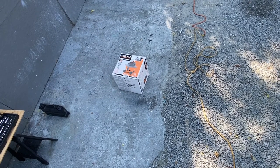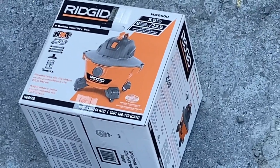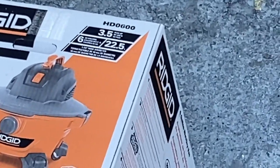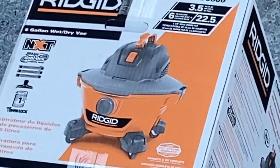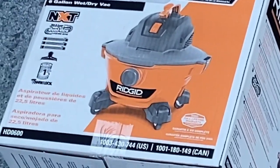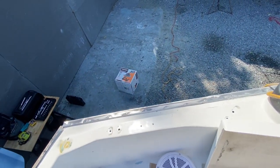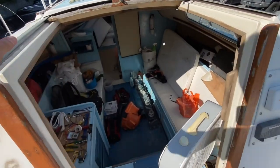Not sure if anyone will need this, but just in case I'm going to show you how to assemble the feet and handle on this Ridgid vacuum — it's the HD-0600, the smaller one, a six-gallon. I'm on top of a boat in dry dock and I'm too lazy to go down for a closer picture, but I think we got good enough. I'm going to show you how to put the feet on.